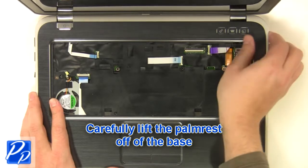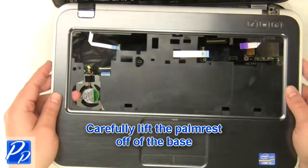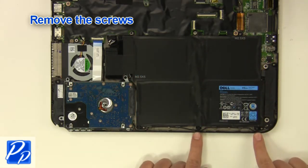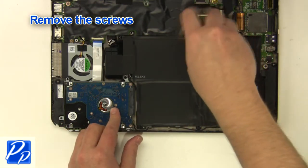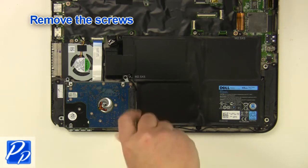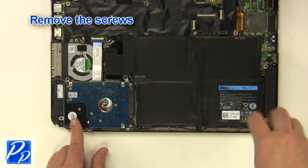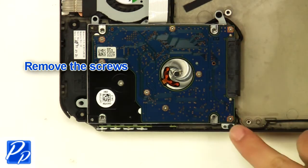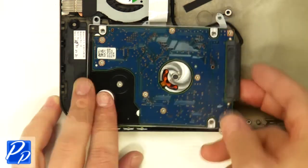Remove the screws. Unplug and remove the battery. Remove the screws. Remove the screws and unplug the cable.